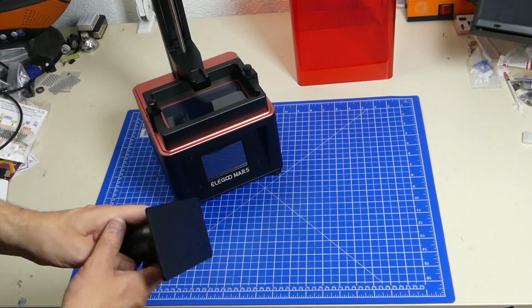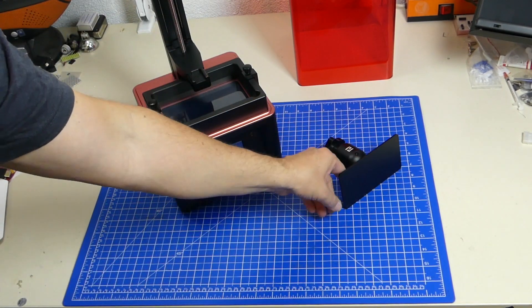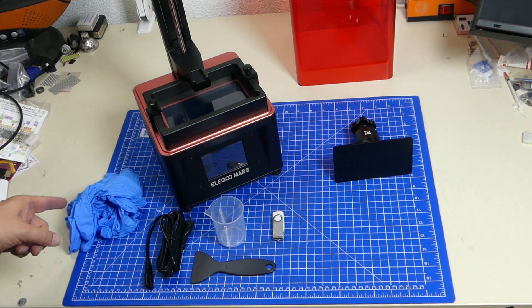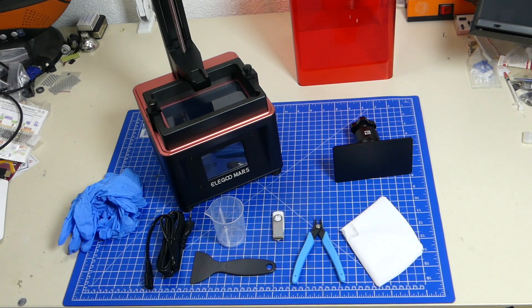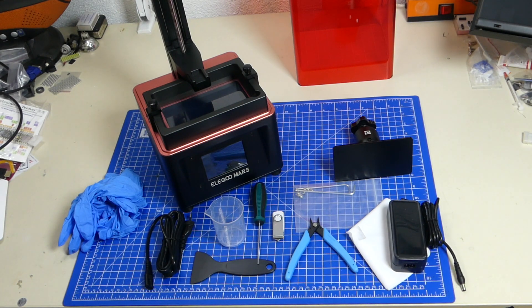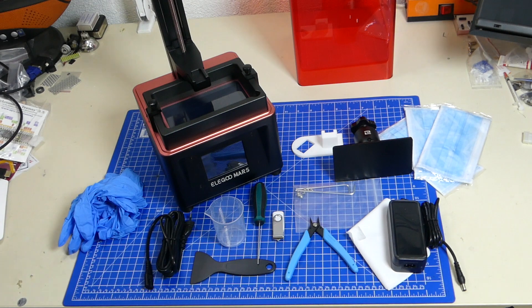There is the build platform attached to the Z-axis arm. We also get a power cord, a resin container, a scraper, a USB disk with the drivers, the slicer and more on it, and a set of gloves — which are really important because UV curing resin is not safe on bare skin. Also included are a pair of snips, some filters to filter the resin when you put it back into the reservoir, some allen wrenches and tools, a 60-watt power supply, an allen screwdriver, a tool for getting resin off the print bed, and finally three face masks because UV resin smells bad and is bad for your lungs.